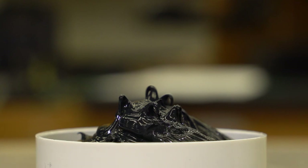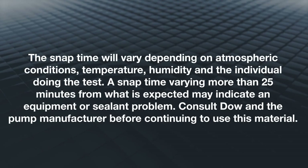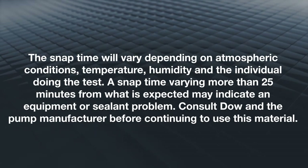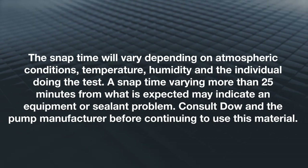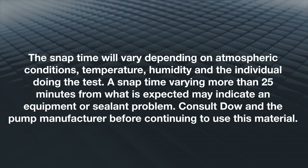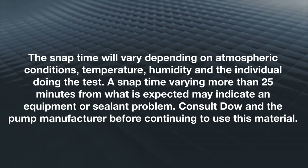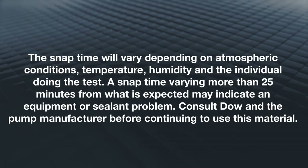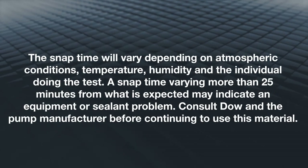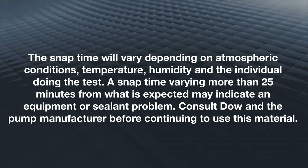Note the snap time in a log. The snap time will vary depending on atmospheric conditions, temperature, humidity, and the individual doing the test. A snap time varying more than 25 minutes from what is expected may indicate an equipment or sealant problem. Consult Dow and the pump manufacturer before continuing to use this material.